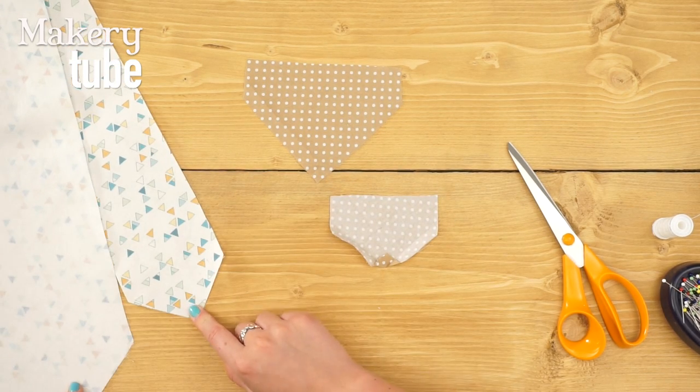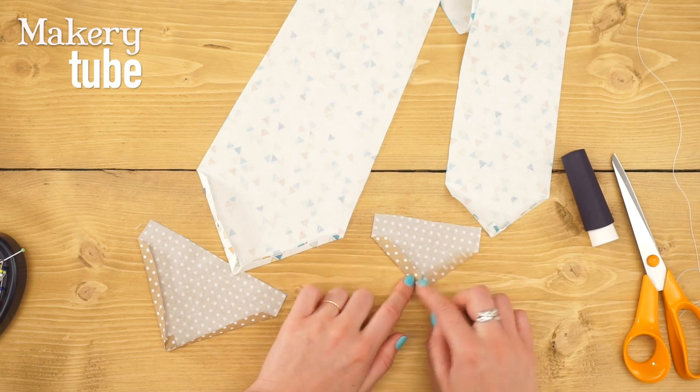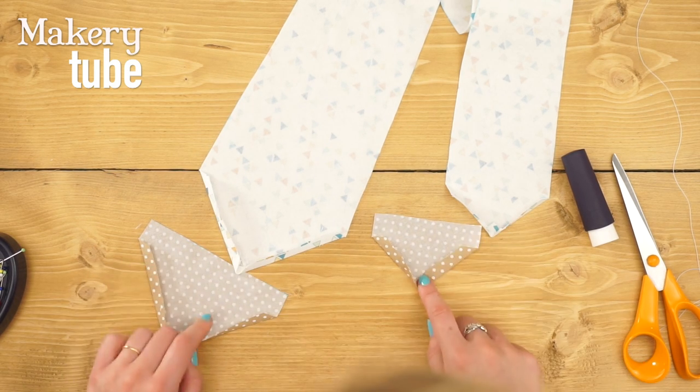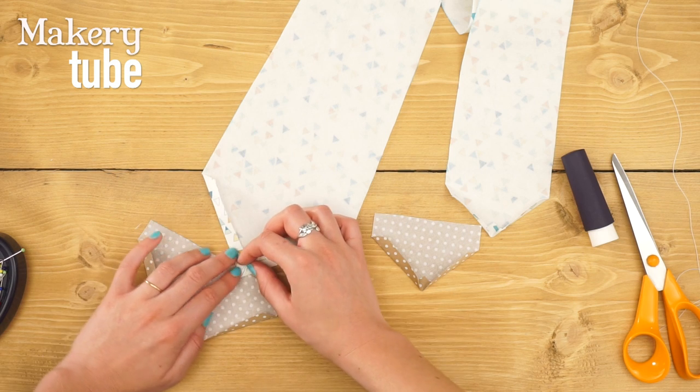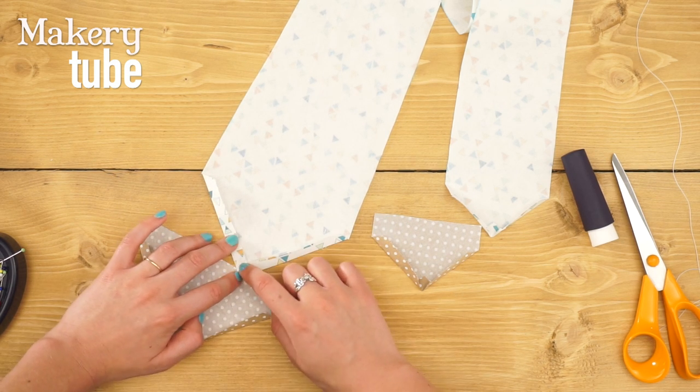You'll also do that to the outer fabric as well — so all four pieces. As you can see, I've ironed all four of my points and created four mitered corners, nice and sharp. The next thing I want to do is sew the tips together on all four of them to make them really nice and neat.